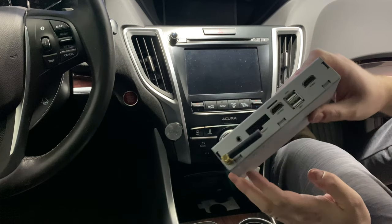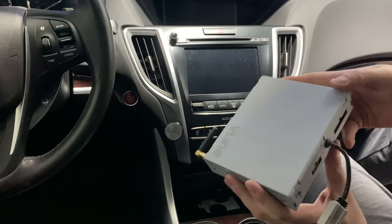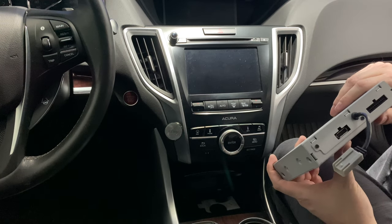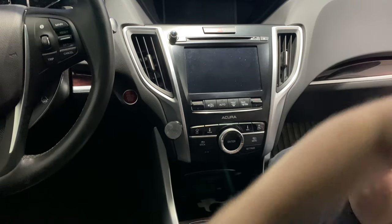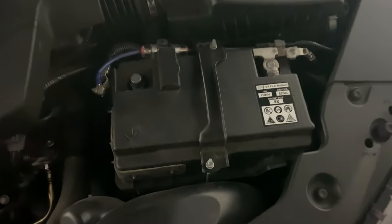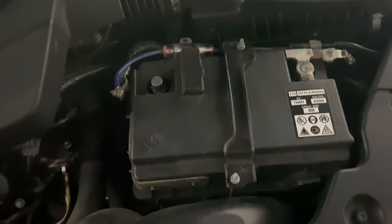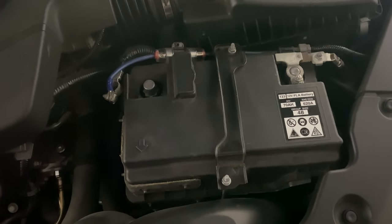The module has a few wires — one that we need to tap into for the reverse camera and the rest are plug-and-play. I need to get the factory stereo module out, so the first thing you want to do is disconnect your battery. Unhook the positive connection — I think it's a 12mm — just loosen and disconnect. Do that first before taking apart anything with your vehicle's electronics.